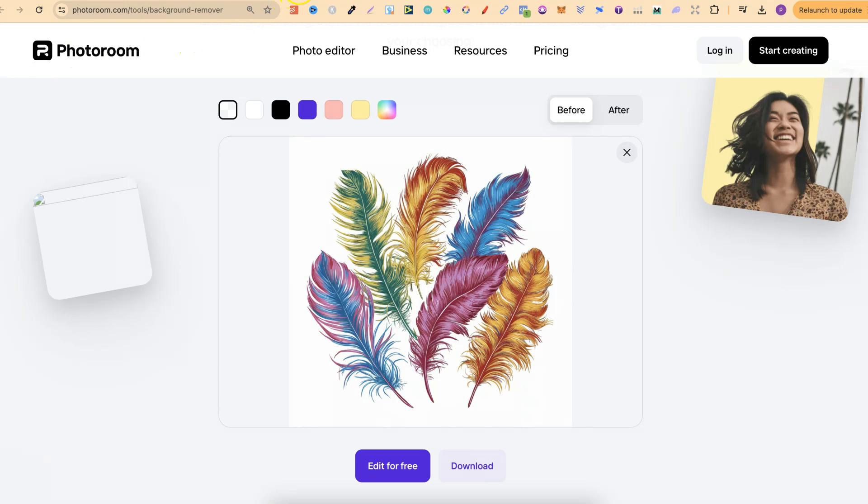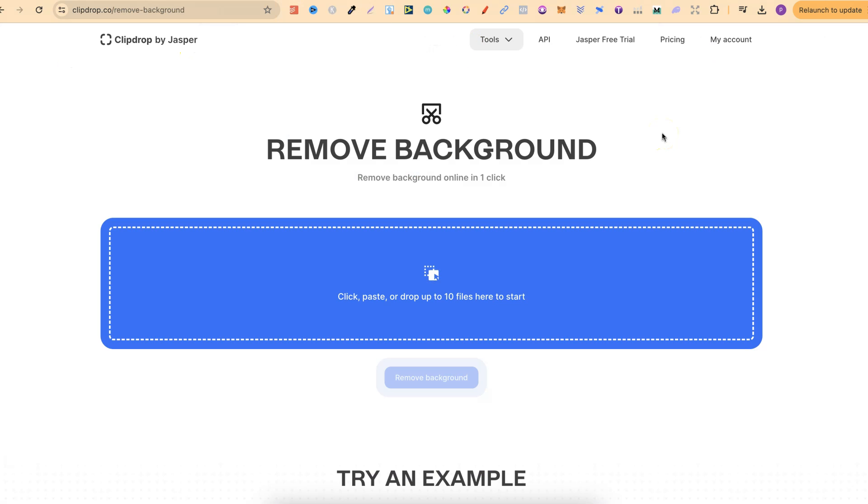Now usually, one of my favourites is ClipDrop. But unless you pay for ClipDrop, then you're limited to what you can do. I believe you can only use ClipDrop 10 times per day.